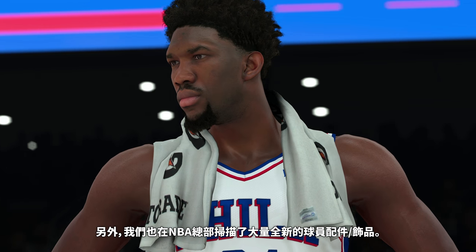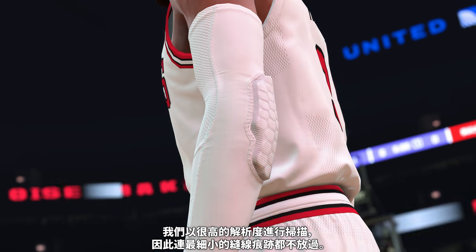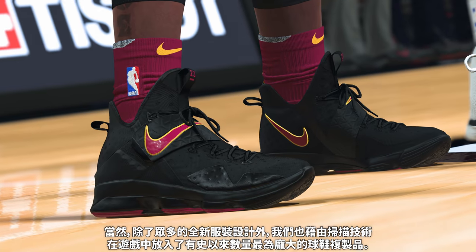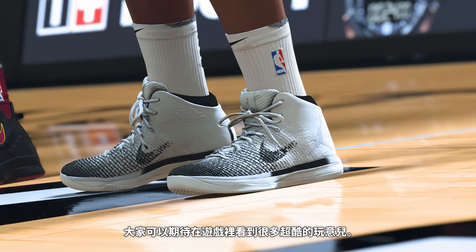While we were there, we scanned a whole new library of player accessories. We are getting such a high resolution on these scans that we are now able to get details down to the smallest stitch. And of course, we are shipping the largest collection of scanned shoes we've ever had, along with many new clothing designs. There's so much cool stuff.